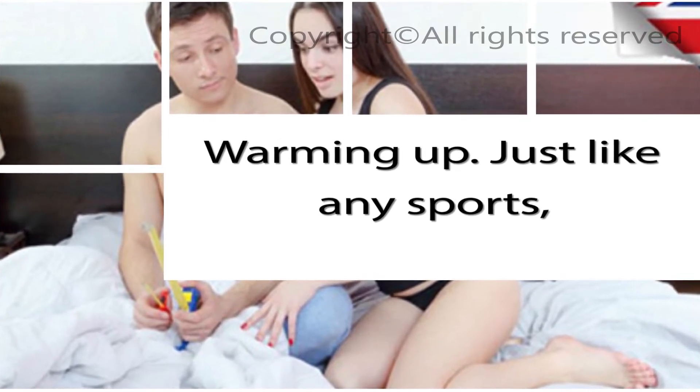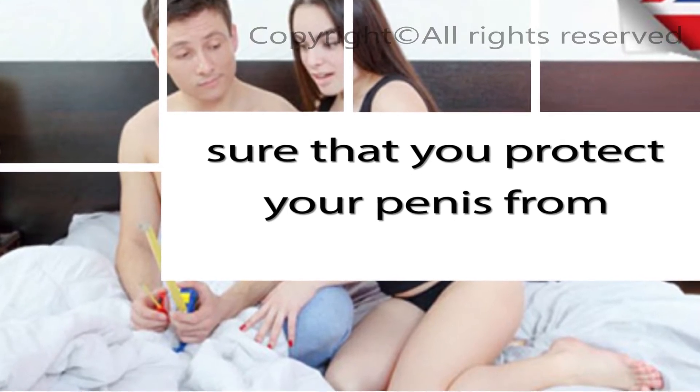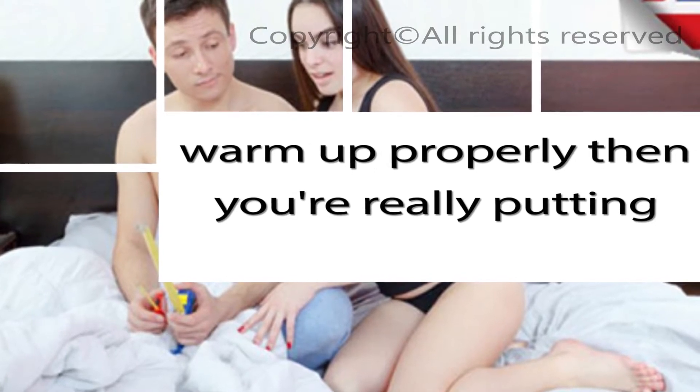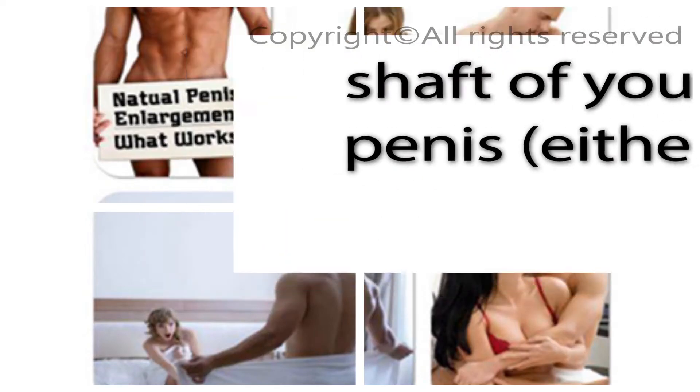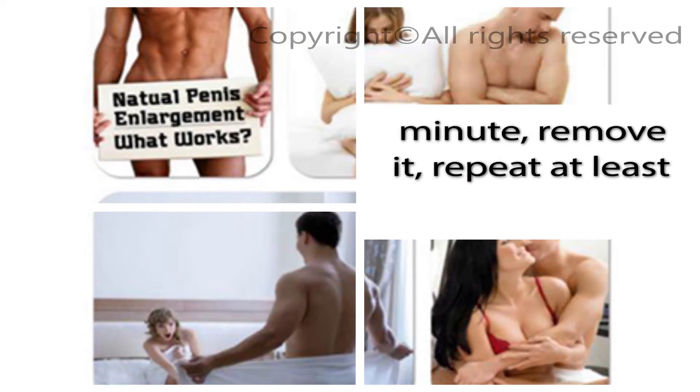Warming up. Just like any sport, warming up is very important to make sure that you protect your penis from any undue damage. If you fail to warm up properly then you're really putting your penis at risk. I'll say it again, warming up is vital. First of all, you need to prepare your penis. Soak a washcloth in warm or hot water, then squeeze it out. Take the warm cloth and wrap it around the shaft of your penis, either flaccid or erect. Hold it there for a minute, remove it, repeat at least twice.